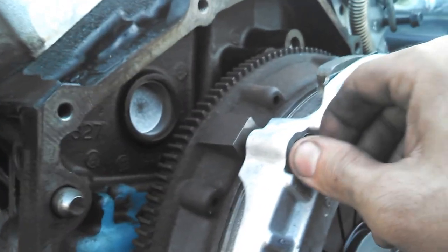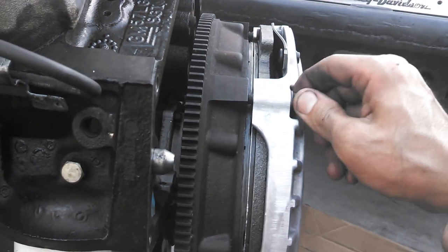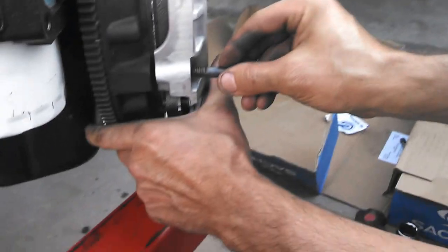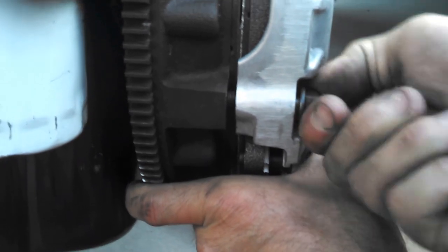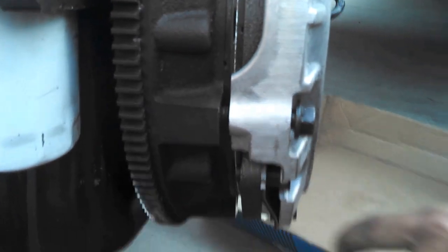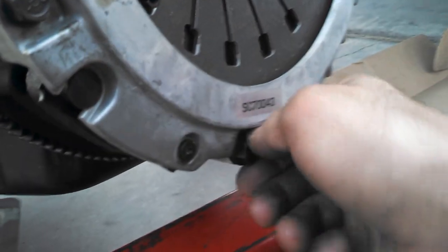Once you get all your bolts in, tighten them down. I like to tighten them down in a cross position, just like you would when doing your tires and wheels — tighten them down in a star shape. That way you get a nice even tightening sequence.